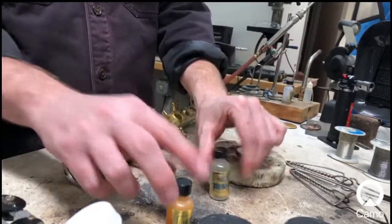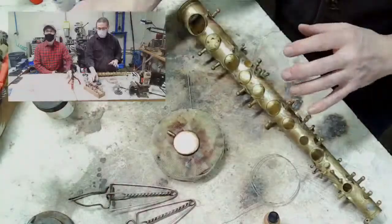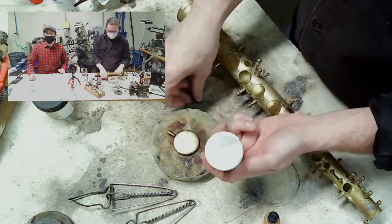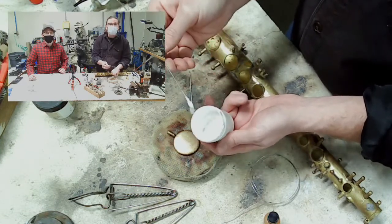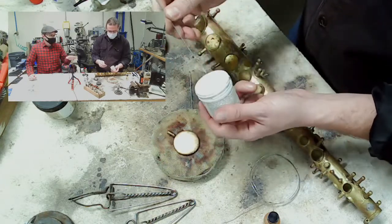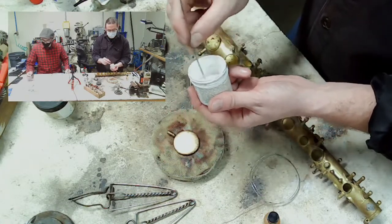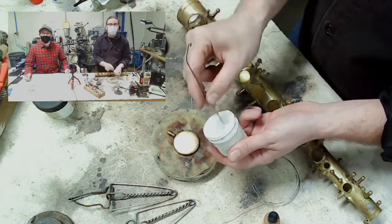So we've gone over solders, fluxes, and TICS anti-flux. For hard soldering, what I really like using is our creamy brazing flux. As you can see in the closeup, it's more of a paste — not a liquid. Sometimes it separates a little, like all-natural peanut butter, so you just have to mix it up before using. Apply it with a Q-tip or an old spring.